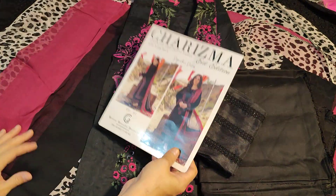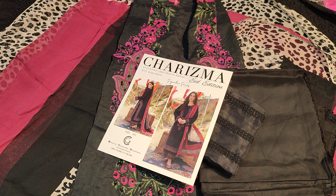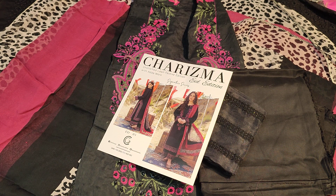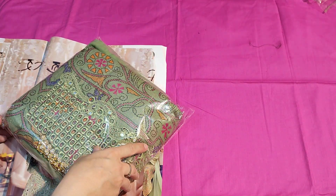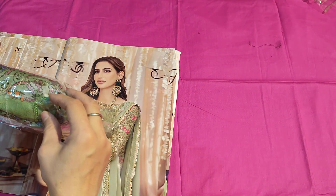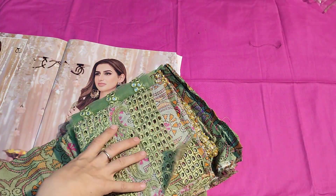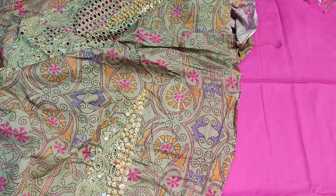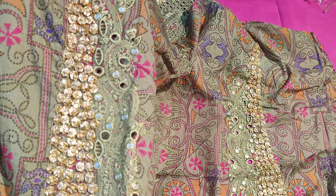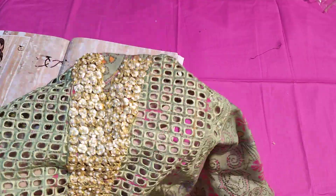This is the white suit, and this is the Karizma Eid collection suit. The pistachio green color is added — very beautiful suit, printed. Wow, it's a wow suit, very beautiful!